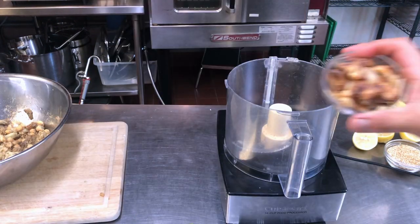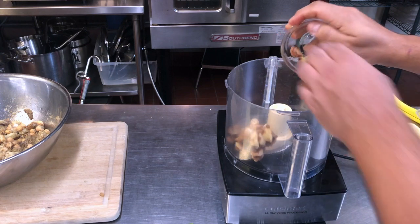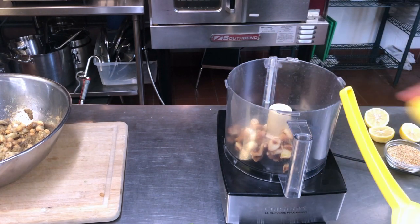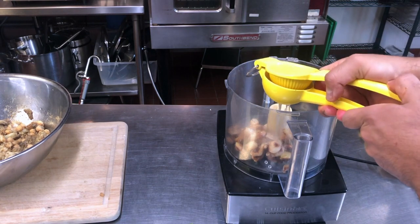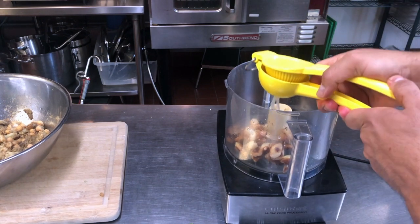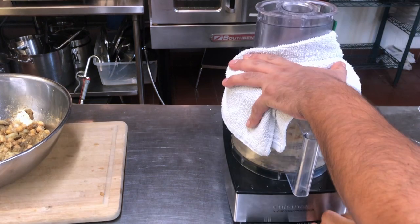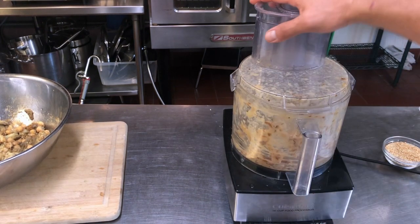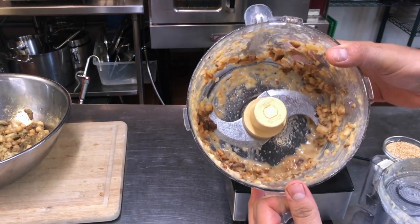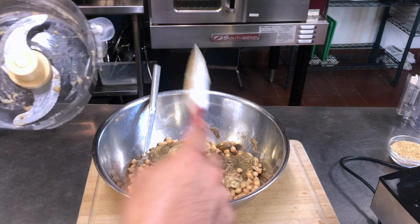In addition to this, I have some roasted garlic which is going in here. I have a food processor — you can use a hand blender if you want. I'm gonna add the juice of about two lemons and a half a cup of roasted garlic. I've basically made a paste here and all of that goes in.